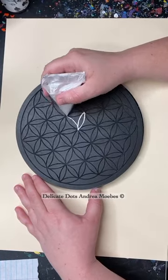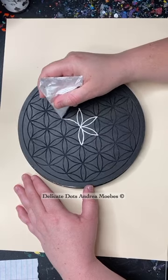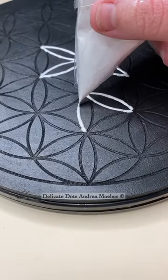I am starting a new flower of life. On the last video I got a lot of questions about how I was filling in these lines, and I am just using a henna bag filled with acrylic paint to fill in all the little grooves of this canvas.